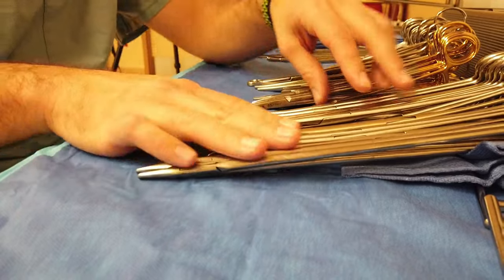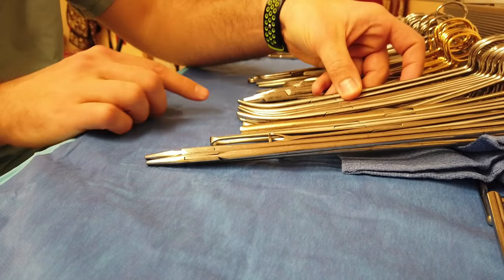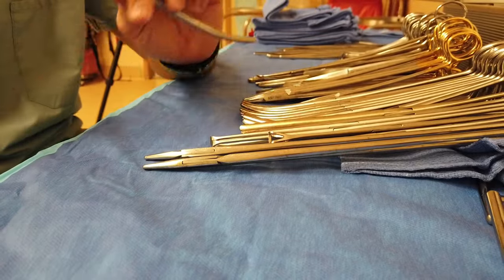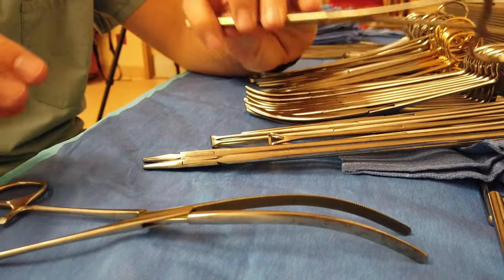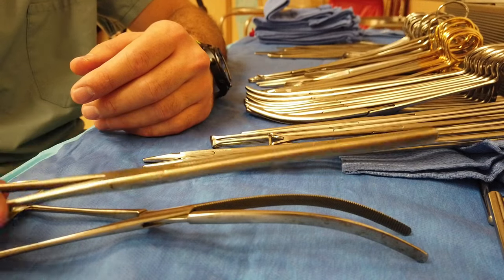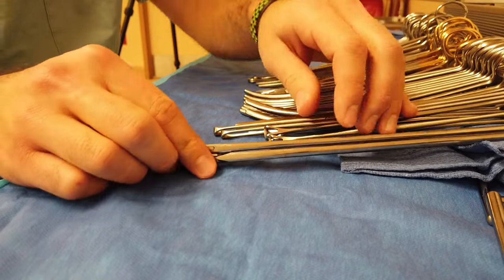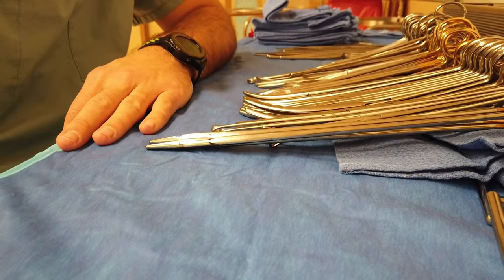Coming down to the end of the stringer, I want to showcase some tissue-specific instruments on the second stringer. We have eight of these curved Peons — these are probably about 10-inch Peons for grasping. We have our Doyen clamps, both curved and straight, utilized for bowel all the time — these are specific to clamping on bowel. Then we have some long Allis clamps, some long Babcocks, and some super long 12-inch Mayo-Hegar needle holders for when you need to get down deep into the pelvis.